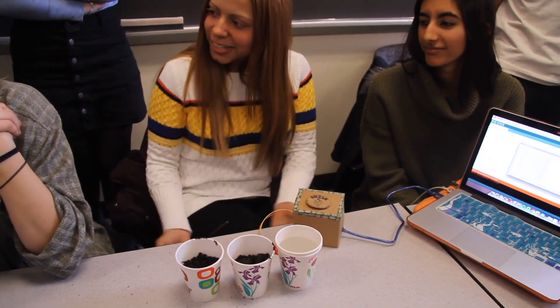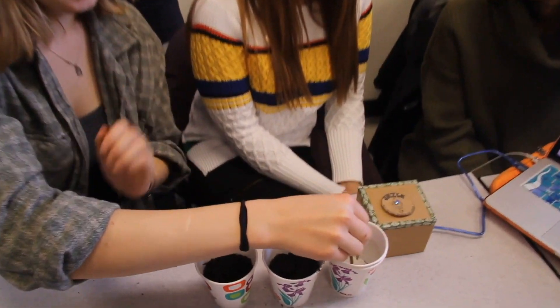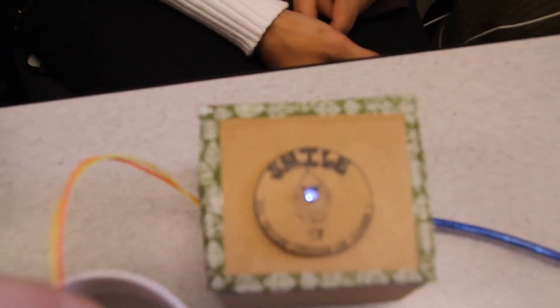And here's how it works. Just water — the light turns blue, and that's too wet. Looks like it's gone fishing on the soil monitor.